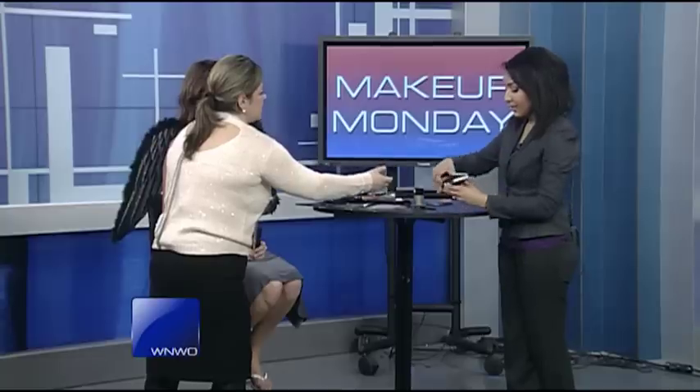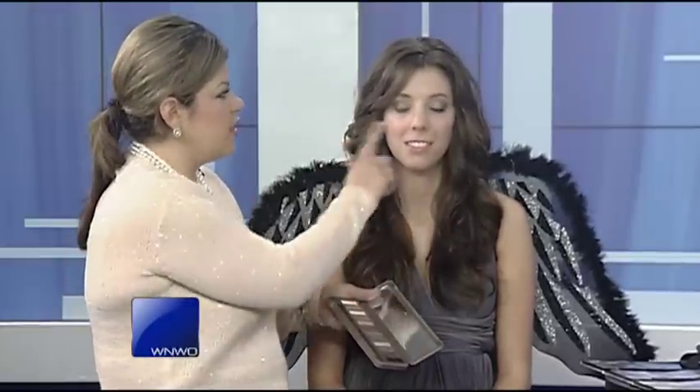Let me show everybody the Naked 2 palette that we used. They're really nice neutral colors — this is one of my favorite palettes for photo shoots because there are good matte colors and also very light shimmer colors, so you can get this really clean look.